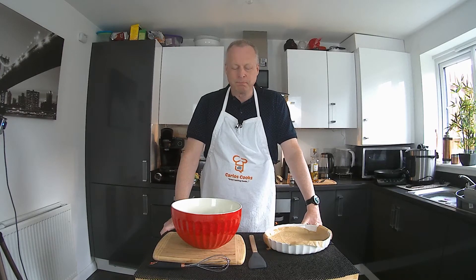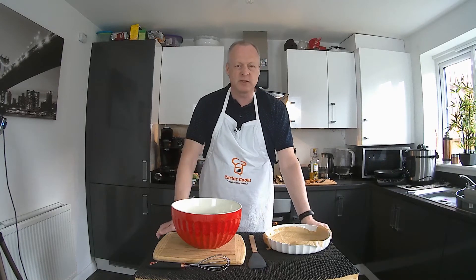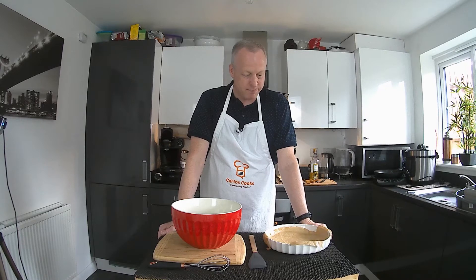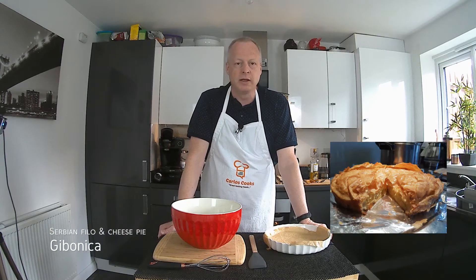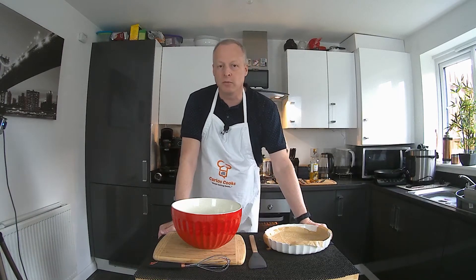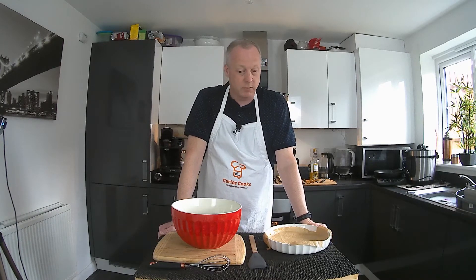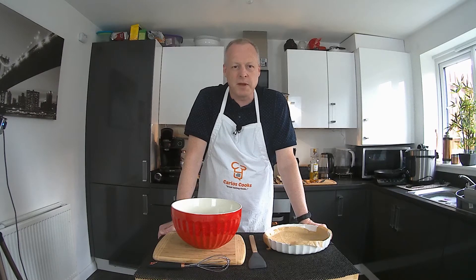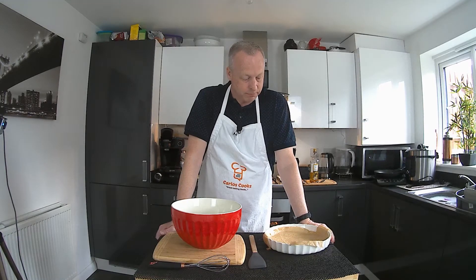Hello everyone, welcome back to Carlos Cooks. I know it's been a long time since my last video and I apologize — it's been difficult to get ingredients from the supermarket. But I'm back, and today we're going to make a Serbian cheese pie called Gibanica. I was first introduced to this by a Serbian colleague who made it and brought it to work. I tasted it and had never tasted anything like it — it's beautiful.